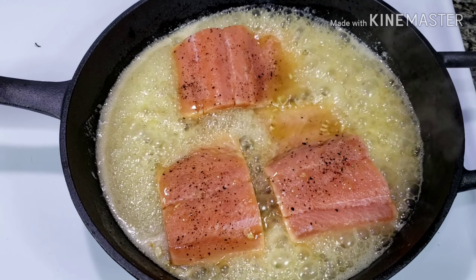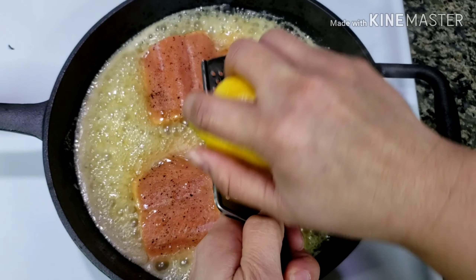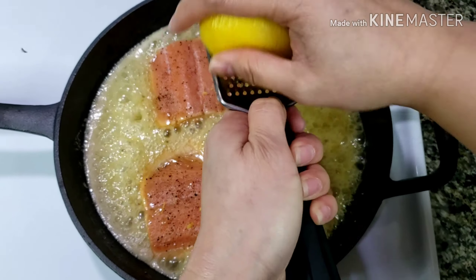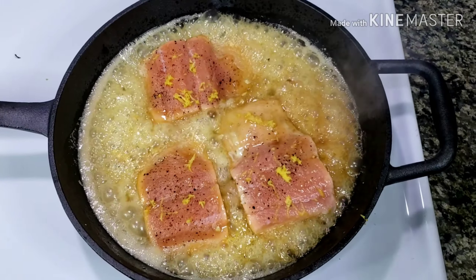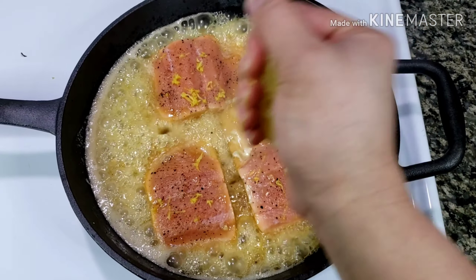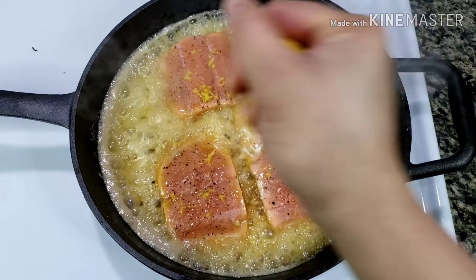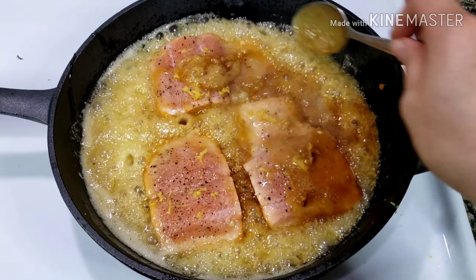When the butter starts to brown, add lemon zest — I put about a tablespoon of lemon zest. And then add the lemon juice. Be careful as the butter may splatter when adding the juice. Spoon some butter sauce over your salmon to absorb the flavor.